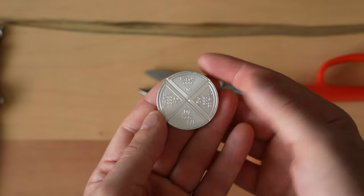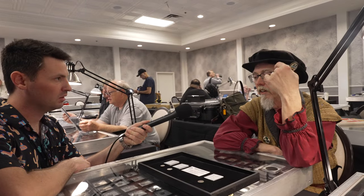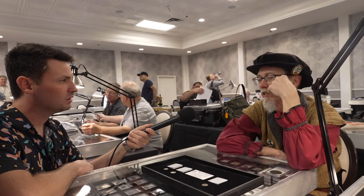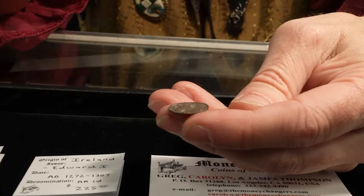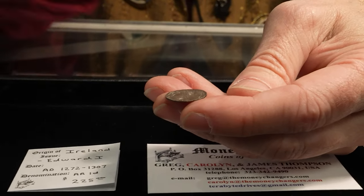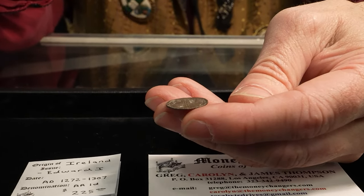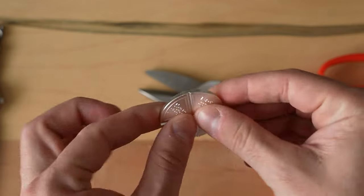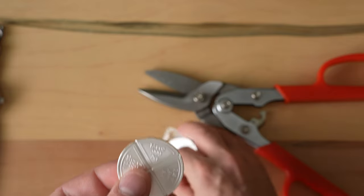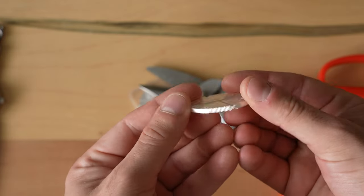This is not a foreign concept at all. I just did a video about Irish coins where Greg Thompson talked to me about how people would cut coins into four pieces — so a half of this would be a half penny, and a quarter would be a fourth of a penny, or a farthing — a 'farth' of a penny. So let's just see: is this thing even breakable with just my hands?